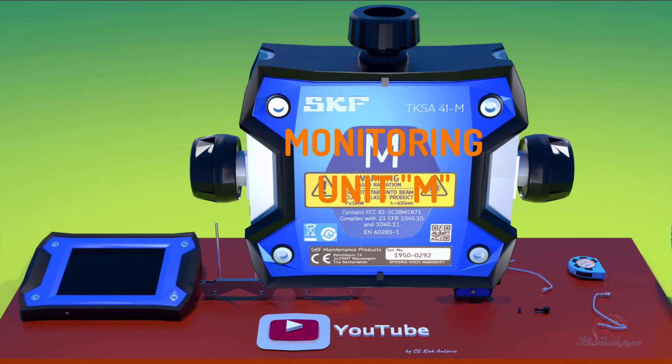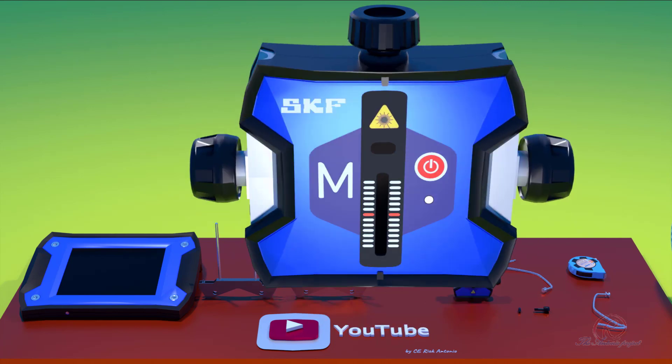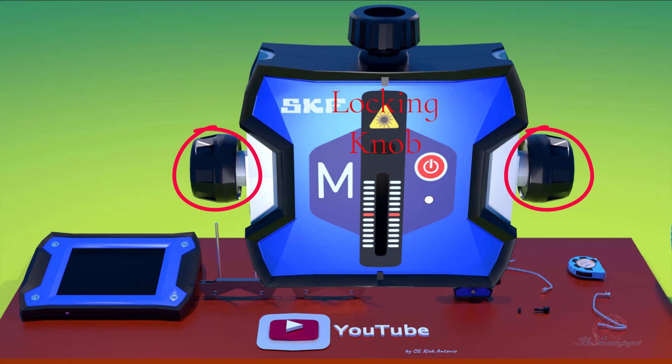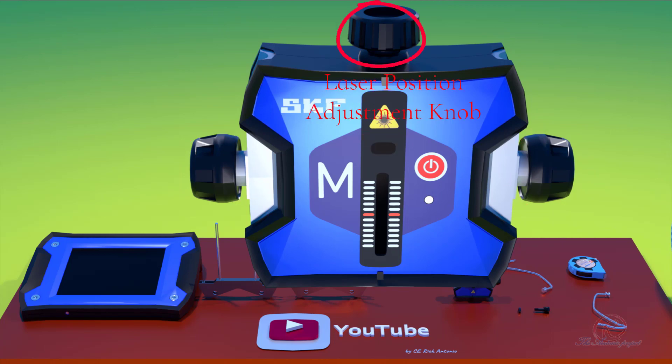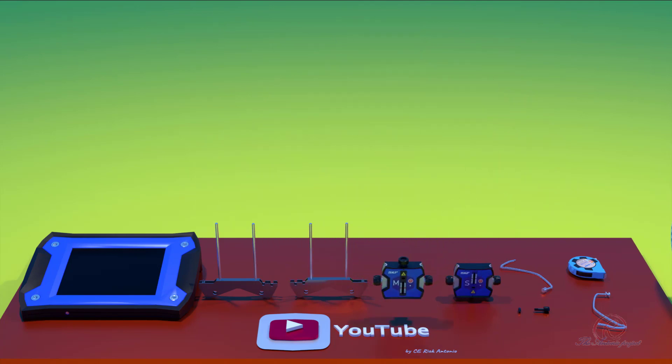Monitoring unit M: features include a power on/off button, laser light, indicator light, laser reflection level receiver to receive the laser of the opponent monitoring unit, laser reflection light, a locking knob to lock the monitoring unit position, and a laser position adjustment knob to adjust the head of the laser. This monitoring unit is to be mounted at the moveable shaft.